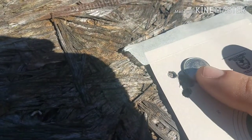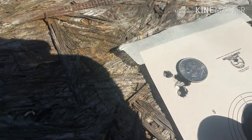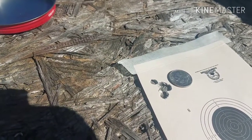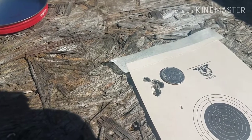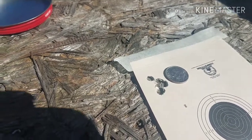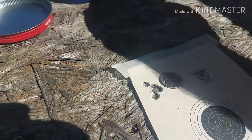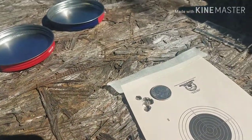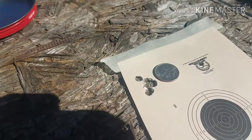They're pretty much all in one ragged hole. That's insane. Out of a choked gun, I would say that this one loves the 5.51 head size pellets also. Just a quick little experiment I wanted to do, using the new pellet gauge, which I double- and triple-checked myself with my calipers just to make sure it was accurate, and that's awesome.